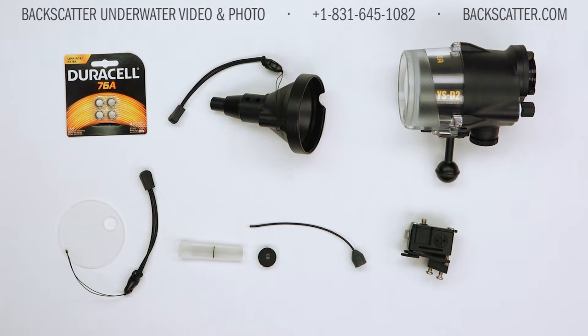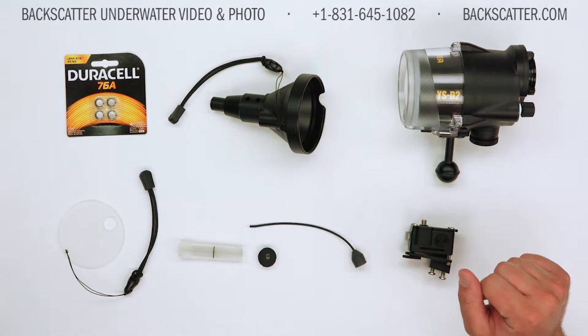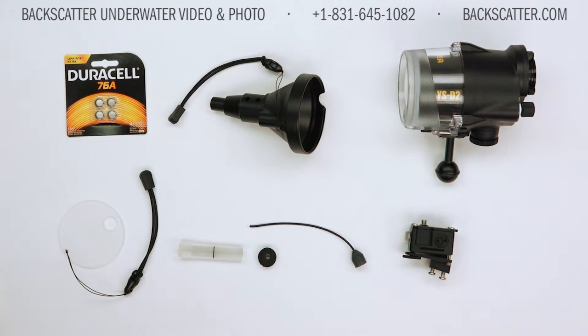Hello, this is Robin Dodd with Backscatter Underwater Video and Photo. I'm here to walk you through the installation process of the 10-bar snoot with laser aiming module for the CNC YS-D2 strobe. The snoot will also work with the CNC YS-D1 — they share the same body style and will mount on the face identical to this one.